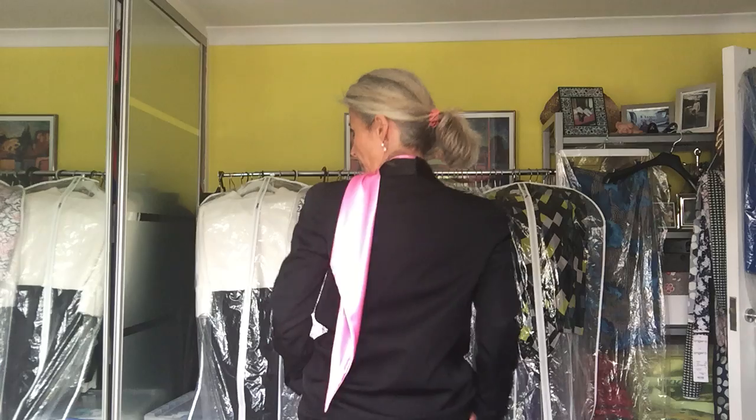Or you put it just to the side — very easy. Or you do it a little bit more relaxed again. Tie it up a little bit. The different versions.